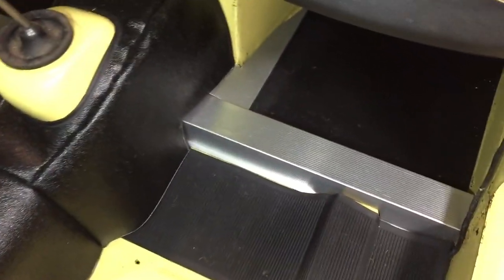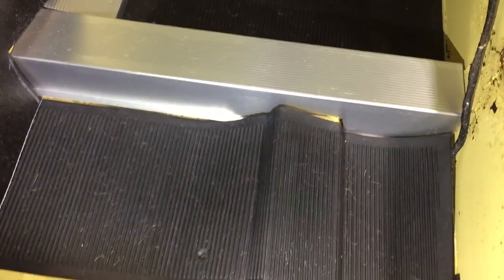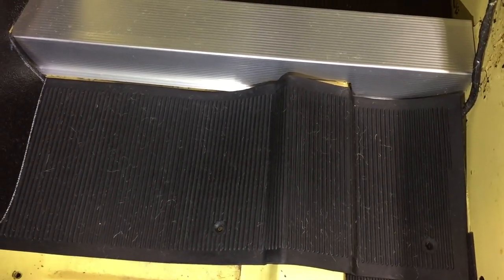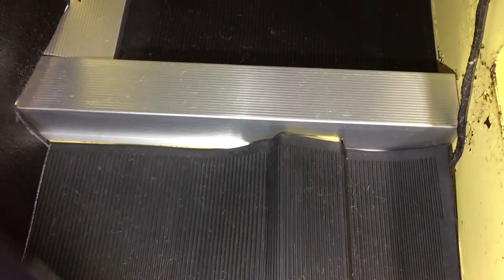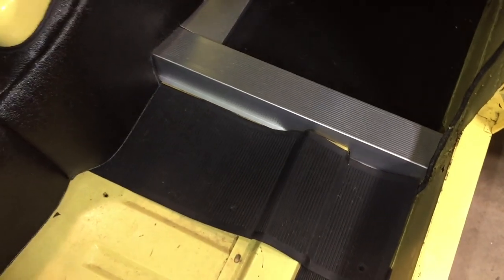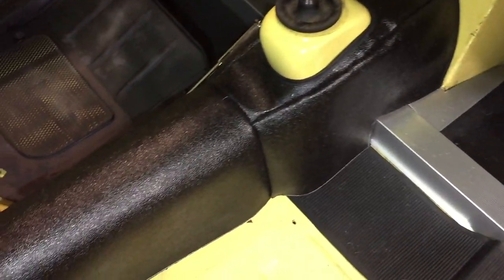When a BugEye came from the factory, there was a rubber mat that started where this one does. It wrapped over this silver cross member and terminated right where that rubber mat ends at the bottom of your screen. It was a one-piece molded thing that went over that silver cross member, and they are not available.